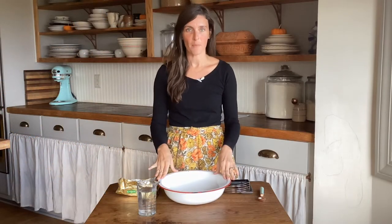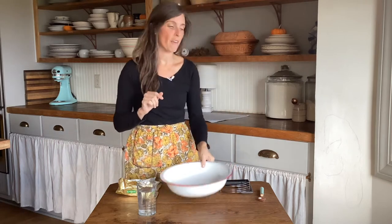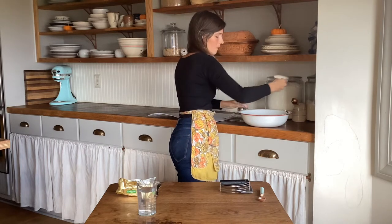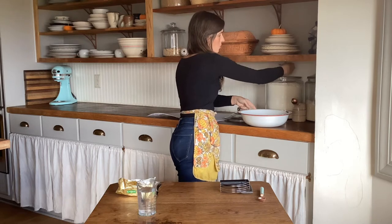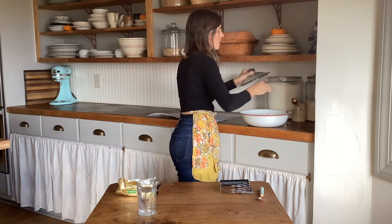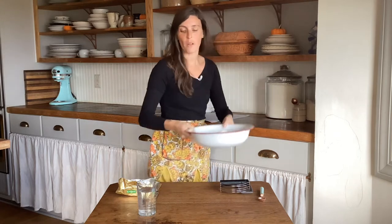The recipe I'm using today starts with flour. You want to use all-purpose — I use unbleached flour — and we're going to do two and a half cups. You don't have to be super exact with this flour. This will make two pie discs that you will roll out. So if you're making a pumpkin pie, you can make two pumpkin pies out of this recipe. If you're doing something like an apple pie that requires a topping, you'll have a bottom and a top for that pie.